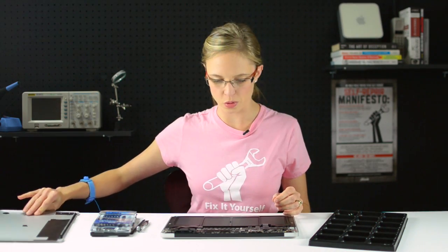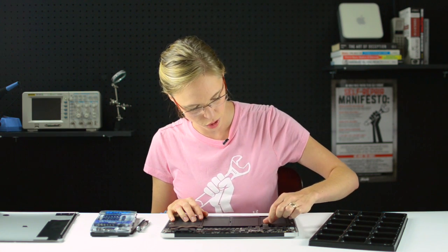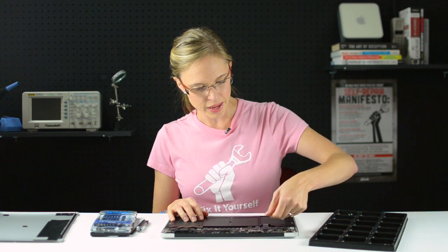Now that the lower case is removed, the very first thing we're going to do is disconnect the battery. That should be the first step in any electronics repair because we don't want any residual electricity floating around in there while we're doing our repair. To disconnect it, we're going to grab the little pull tab and pull it out parallel to the logic board. You don't want to pull up vertically because that'll break the connector.